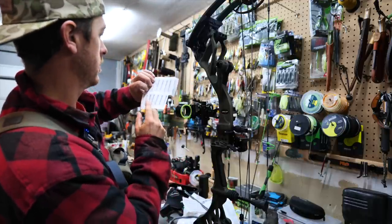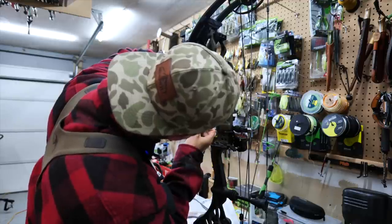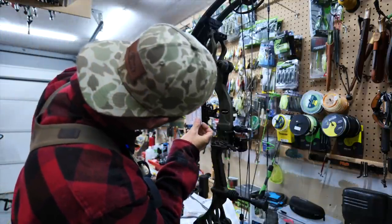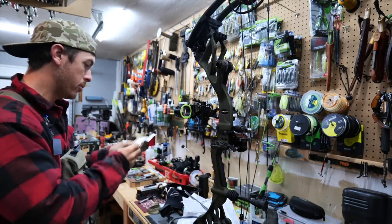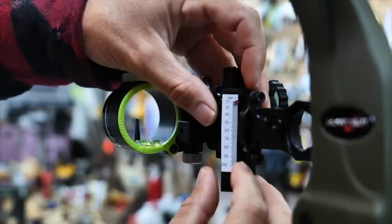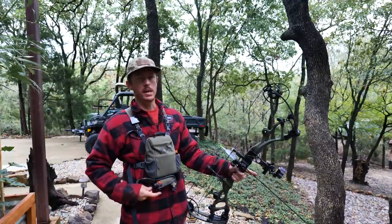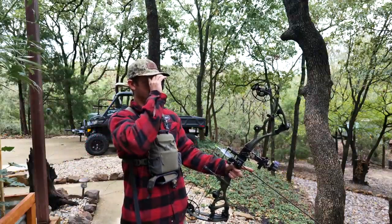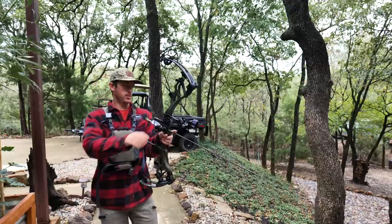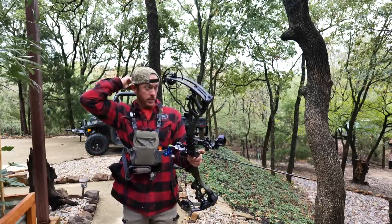We'll start with my guesstimate of 279 — that is very close. 280.5 seems to be it. We'll try 282 — I think that's going to be a little off. Alright, 280.5 it is. For final tests, we're just going to set ourselves up at an odd distance and check the dial — right at 30. Make sure this is good and then we will test the broadhead, and that'll be the final, final test to make sure we're ready for the woods.